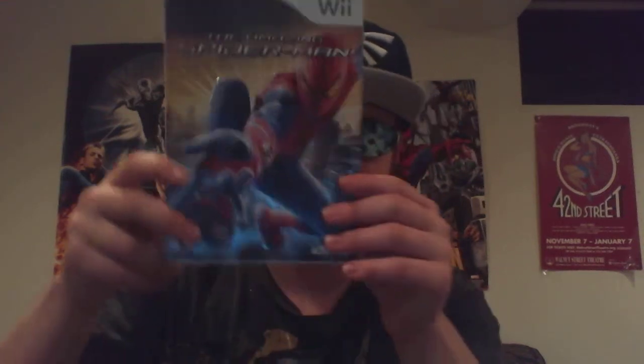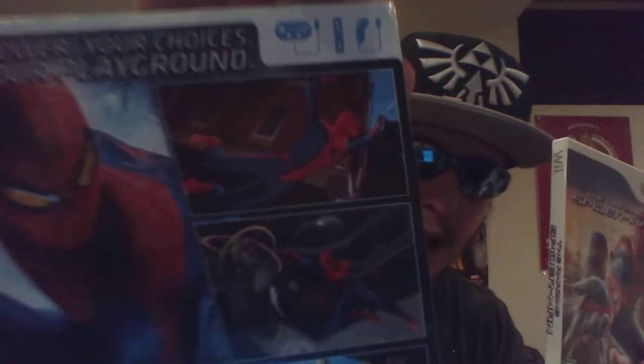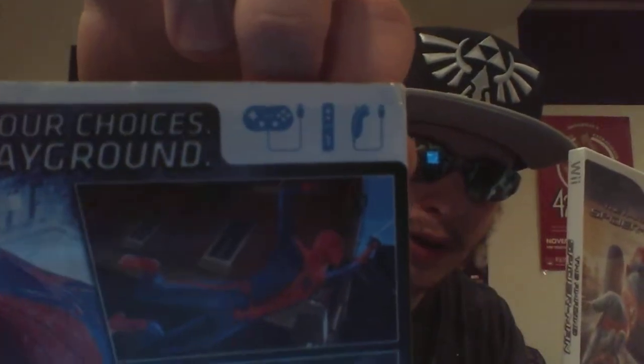Starting with The Amazing Spider-Man for the Wii. This is one of the only Wii games I know that has a slipcase, and I don't really understand why. Here's what it looks like with the slipcase, and here's what it looks like without it. You can use a classic controller, Wii-mote, and nunchuck.